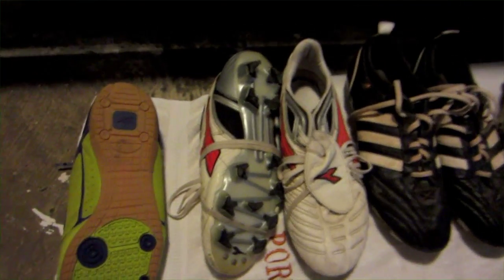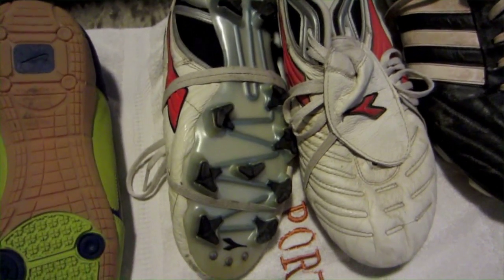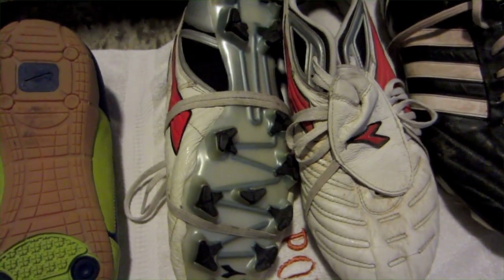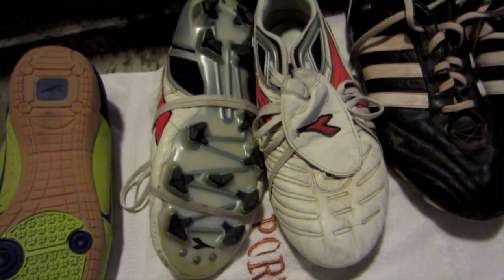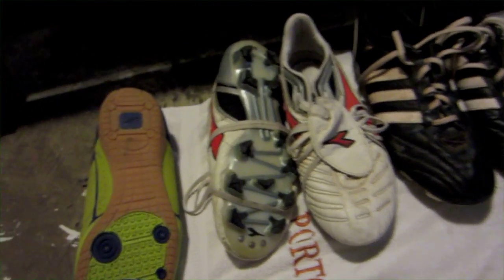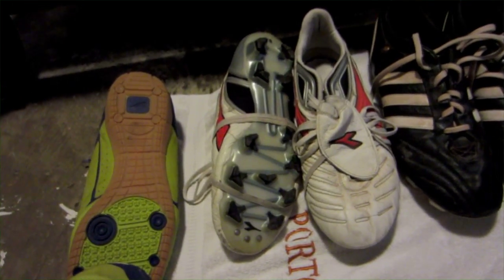Now these are Diodor Americanas. I really enjoy these. $80, good cleat. The only problem is the studs are fairly short and very wide, so if you play on hard ground like I do in Louisiana, they're not going to work for you. Be wary.